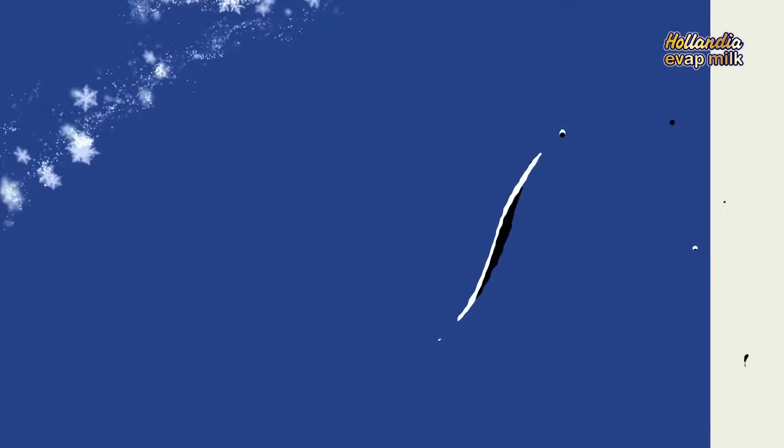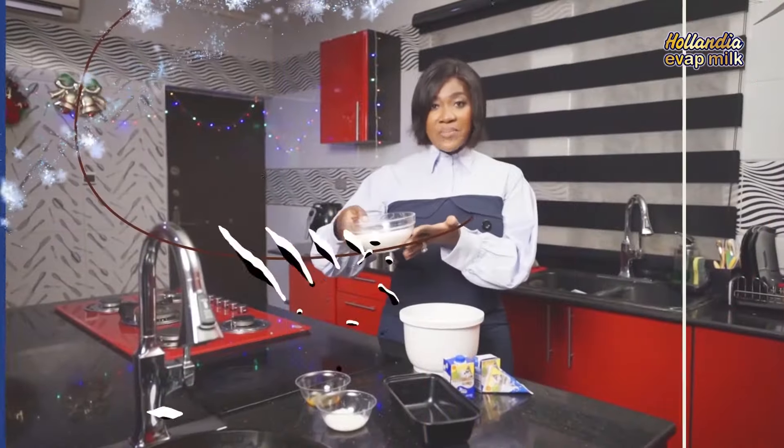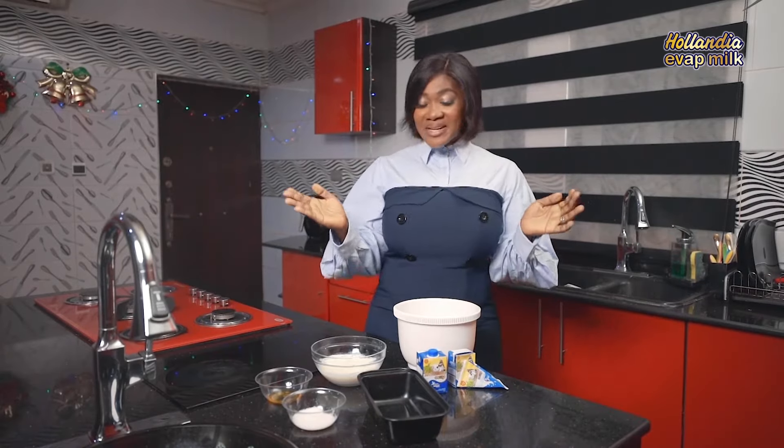Welcome to Holiday Kitchen with Hollandia Evap Milk. Hi team! So today is the day we have all been waiting for. How is your Christmas going? Mine is going awesome. My name is Messie-Joy Timo Koji. So I woke up this morning craving something sweet, and I said to myself — ice cream.